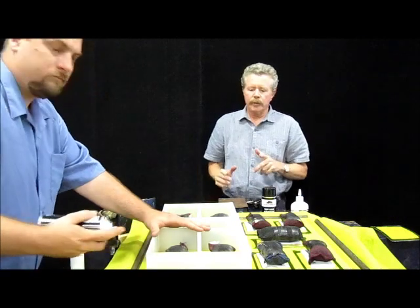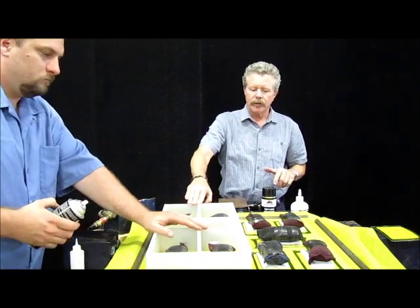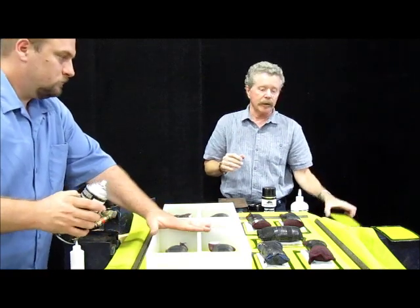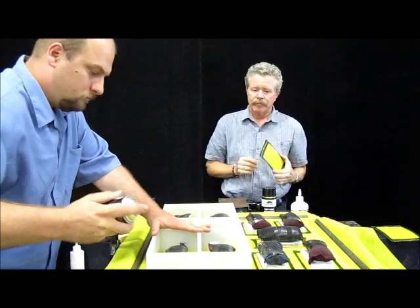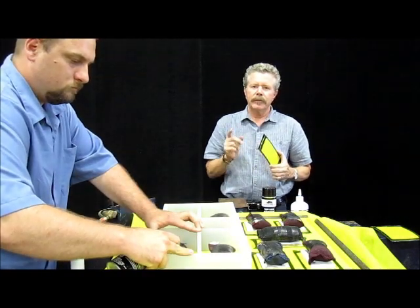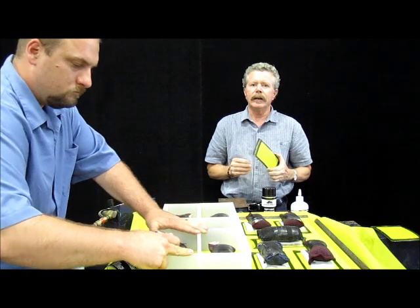What Chris is doing now is using a form that we made so that when he pushes down, that's helping give us a greater bond too. Because remember, these frames are really, really thin. He's using an accelerator — it's called RBP 1500A, meaning aerosol.